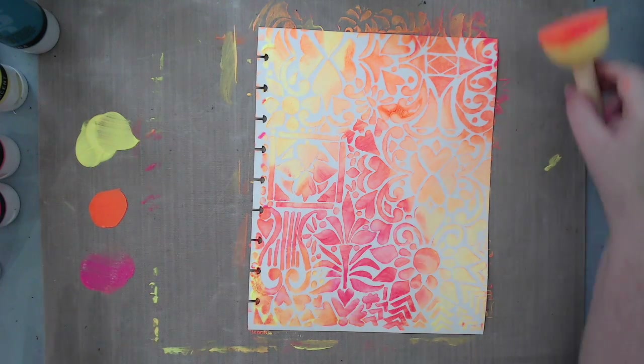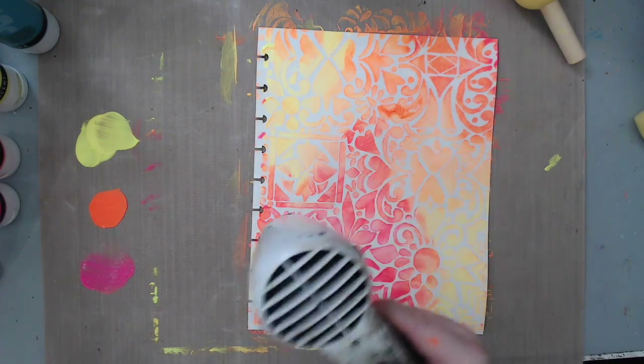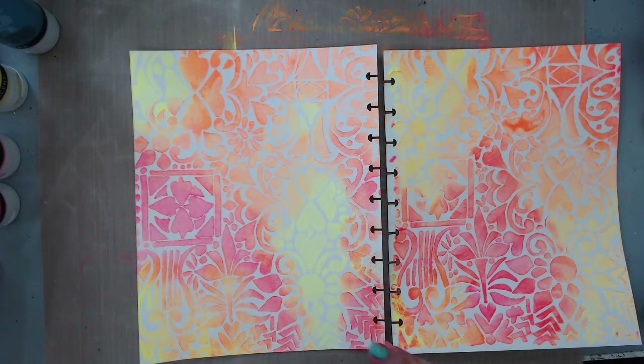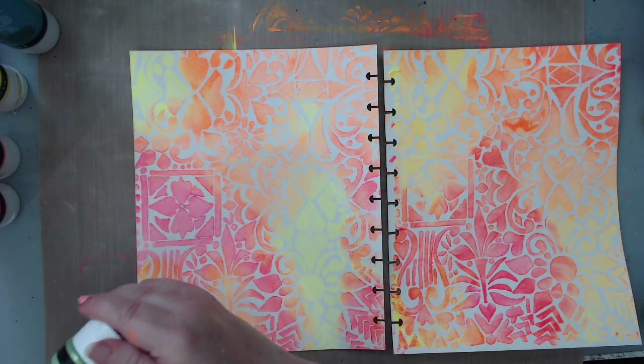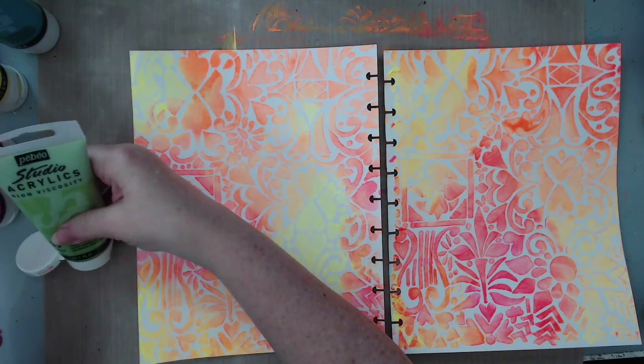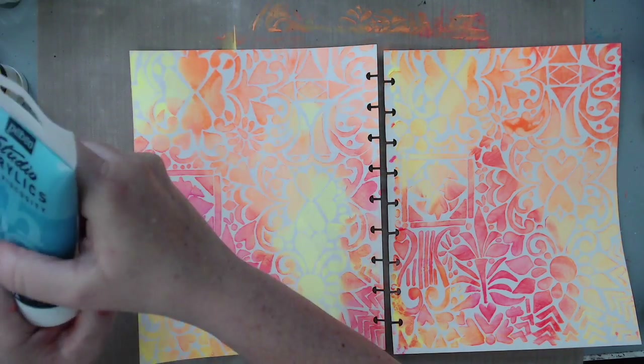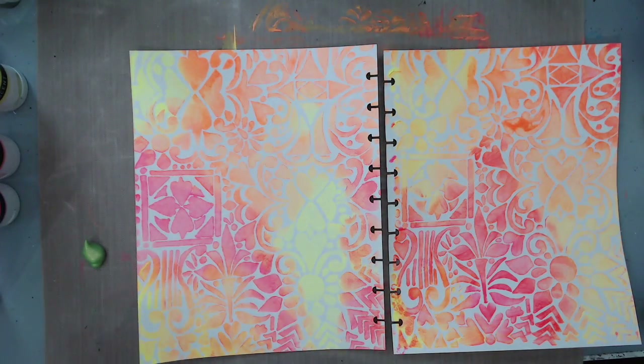I'm going to heat set this so I can add the next stencil. For the second stencil I'm going to use the green and the blue. The reason I didn't want to use them in the first pass is because they're from the opposite side of the color wheel — I wanted to make sure I don't get any mud or brown in it. So I'm going to add a different pattern with the blue and green.